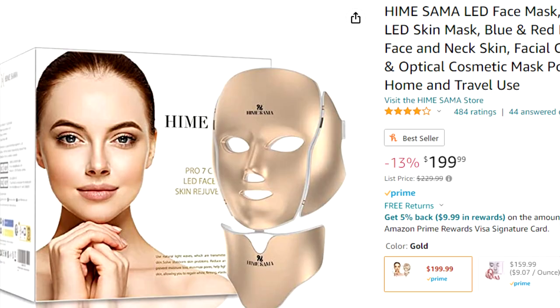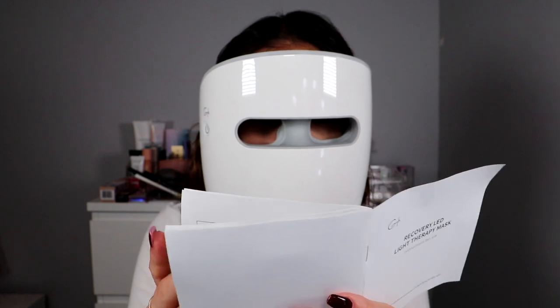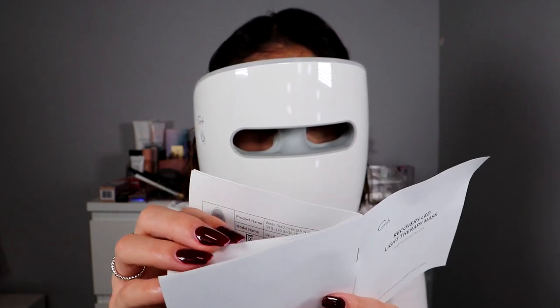They are also available on Amazon — I will link it down below in the description. Here's the mask itself. You're supposed to charge it before you use it — I already charged it. You are supposed to take the control and remove a cover that the battery has in there — I've already done that as well. It does come with a few manuals in here, and I've already read through both of them. It gives you very detailed, very clear instructions on what you're supposed to do.